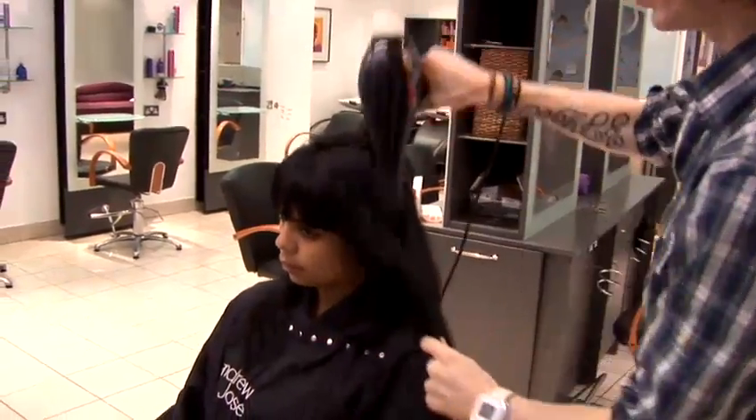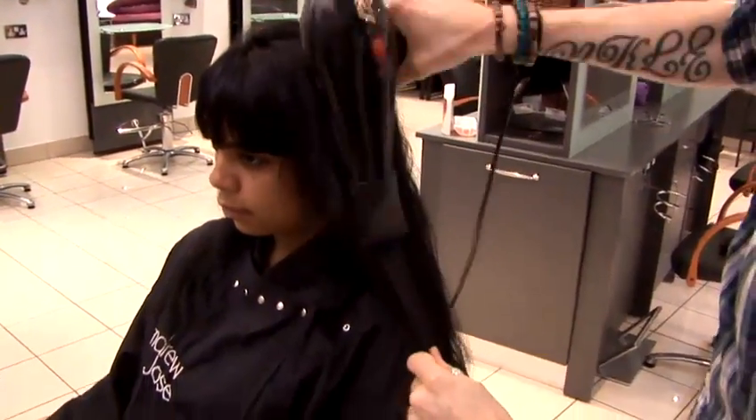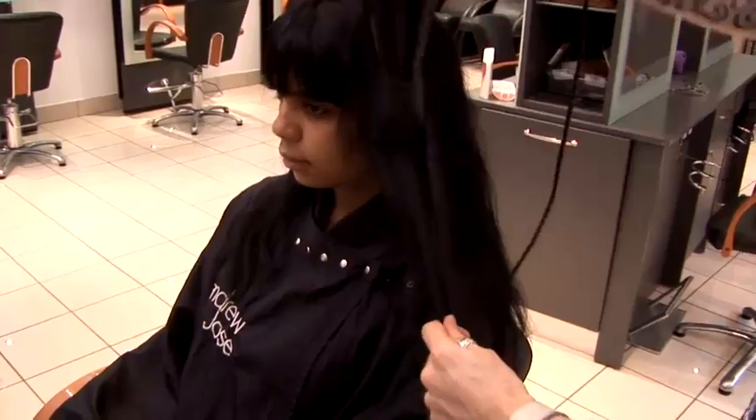When you're blow drying, try and pull on the hair with quite a bit of tension, as this makes it easier when you're blow drying. You're sort of trying to manipulate the hair to be straight before you actually make it straight.